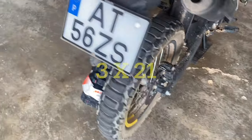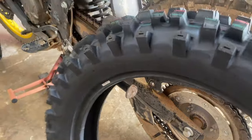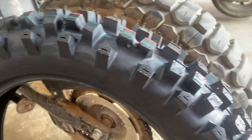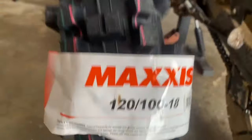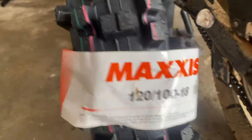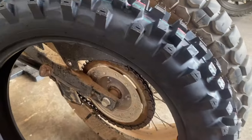I wanted something a bit more aggressive for off-road, so I've been looking online at what's available for these sizes. I've had to go for a metric equivalent on the back, and there are charts online to tell you the equivalents — that's how I found out.